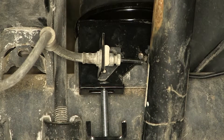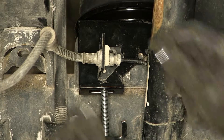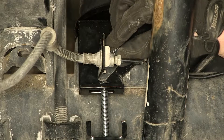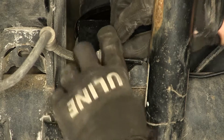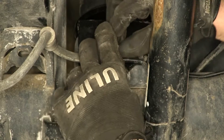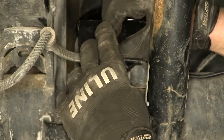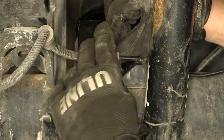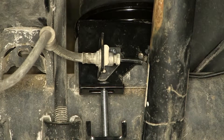Using the pre-threaded holes in the bottom bracket, go ahead and reinstall the brake brackets. We'll use the new hardware — a flat washer and bolt — that goes through our brake bracket and threads directly into the lower bracket. Note there are multiple holes for different configurations; just make sure you pick a threaded hole, not a drilled hole.